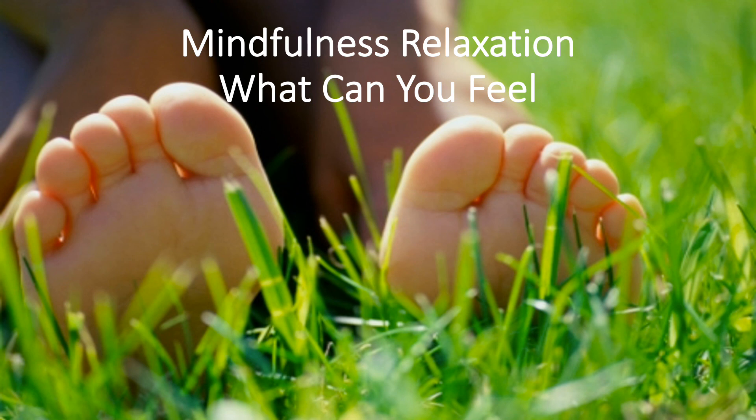Or do you notice any cooler spots? Try to notice everything you can feel on your legs. Any tensions or any pain in your legs?